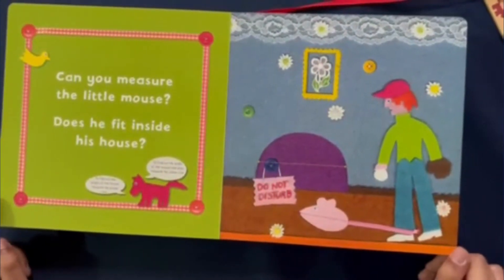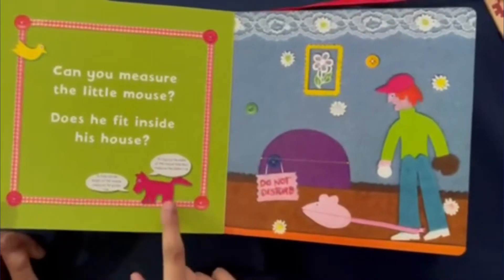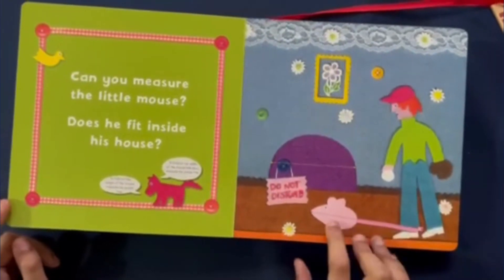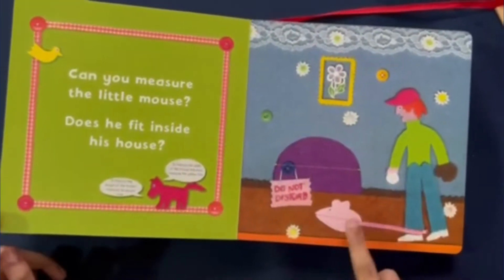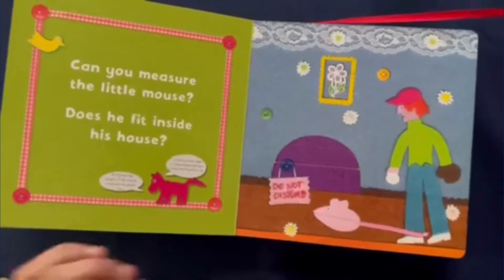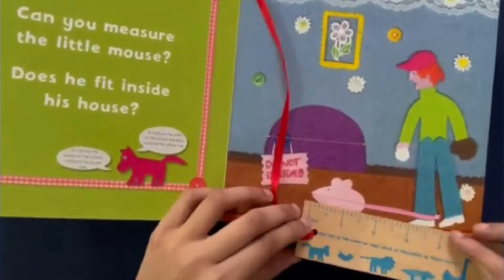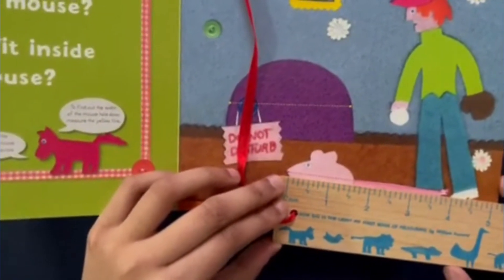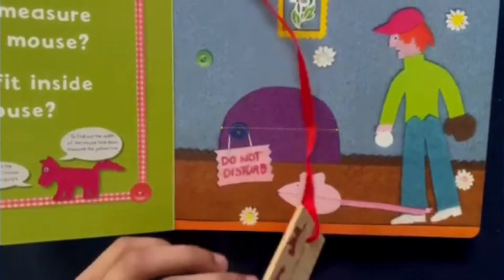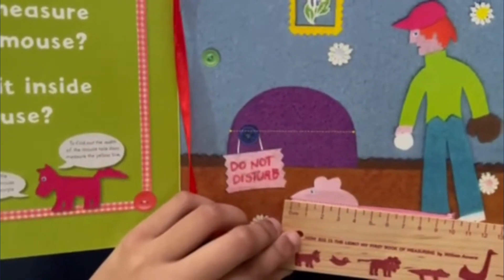Can you measure the little mouse? Does he fit inside his house? Following this dog's instructions, we have to measure the purple line to find out the length of the mouse. Starting at the zero, the mouse is four inches long. And in centimeters, he's 10 centimeters long.